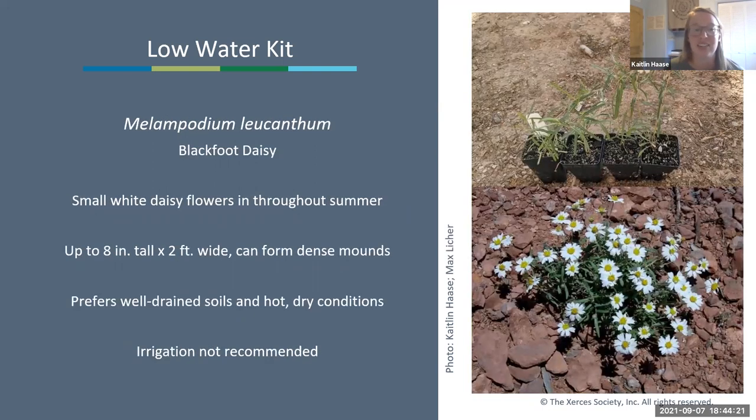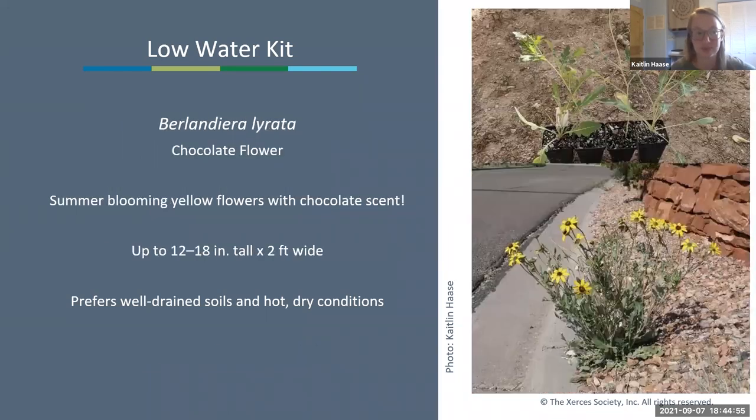Next is blackfoot daisy, Melampodium leucanthum—a small white daisy that blooms in summer. It's low-growing, up to 8 to 10 inches tall and 2 feet wide, and can form a dense little mound. It really prefers well-drained soils in hot, dry conditions and is quite sensitive to over-watering. Irrigation is not recommended for this plant.